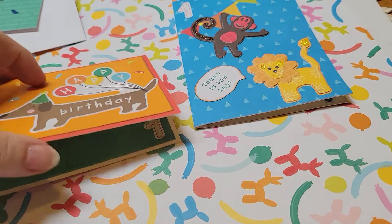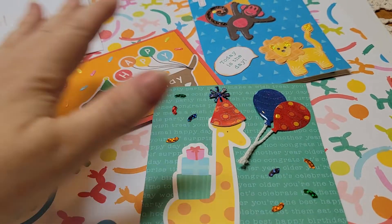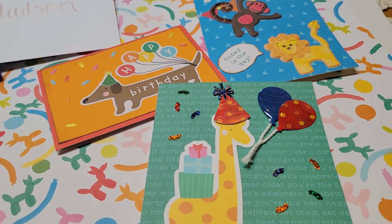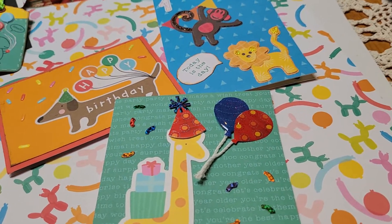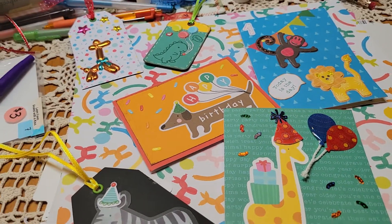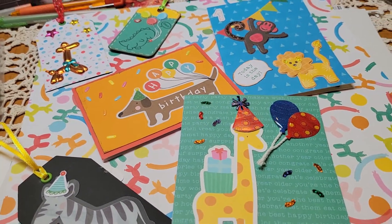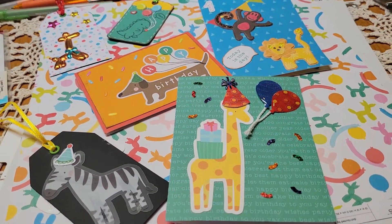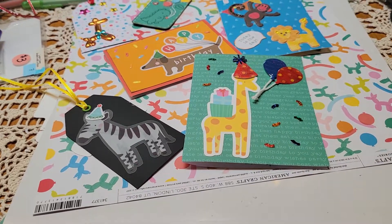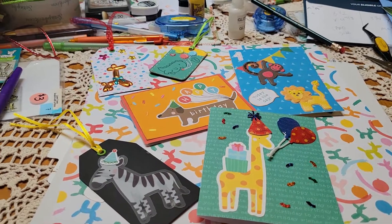So that's it, guys. Those are my birthday cards and tags for my grandson's first birthday. I think that they will like them — I hope they keep them forever. Thanks for stopping by and I will talk to you later.